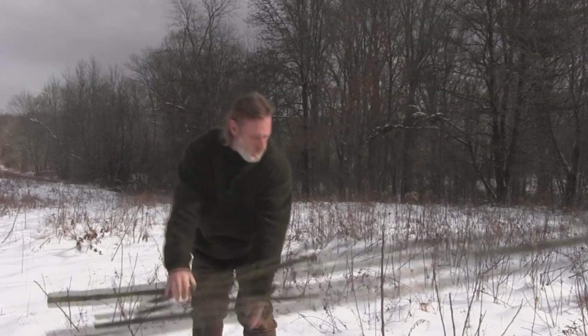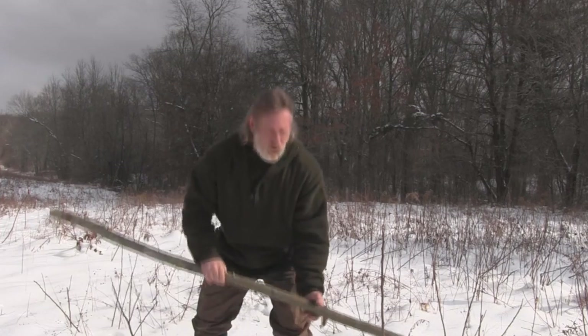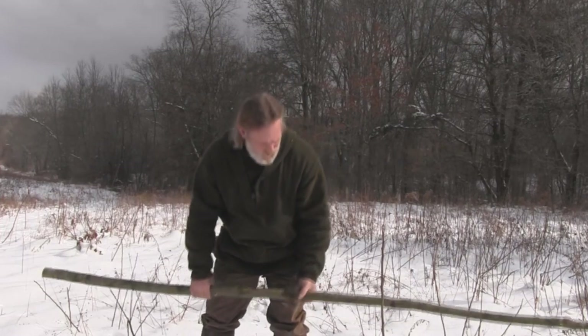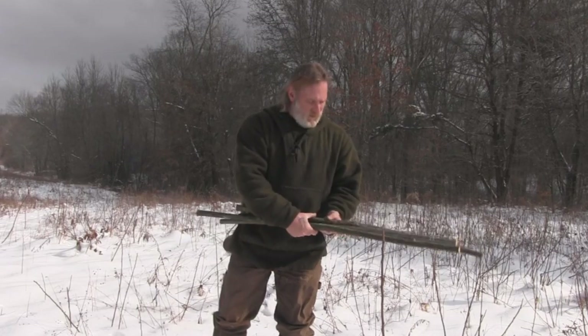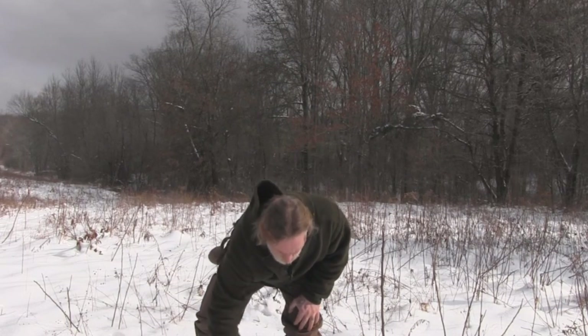So what we've done here is we've collected our two long poles, and I've collected four pieces for cross members. We'll talk about how to assemble this in just a minute.